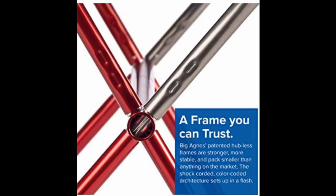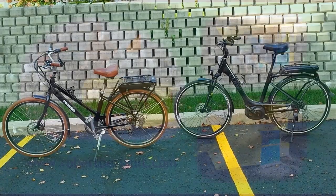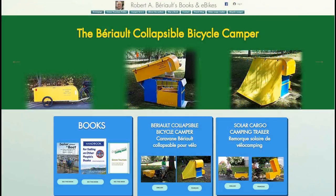I'll leave you to think about this and I'll be back when I publish my next video. If you'd like more information about bicycle camping, electric bikes, and bicycle campers, visit my website at www.robertberio.com. Thank you for your interest, and remember — never quit cycling!